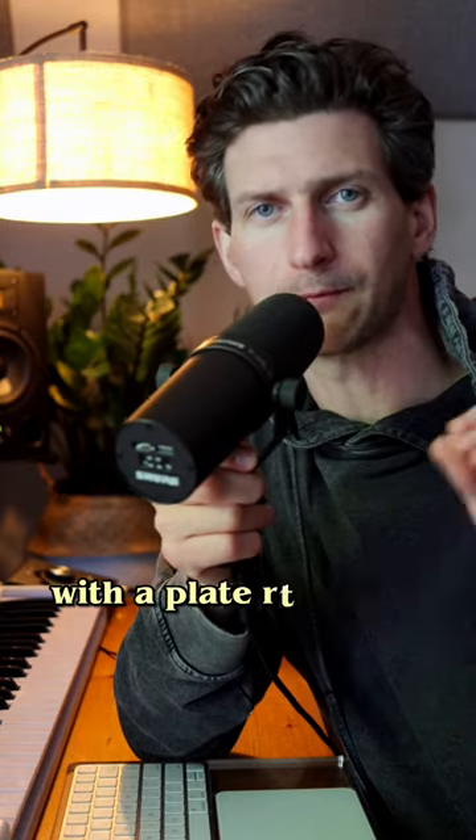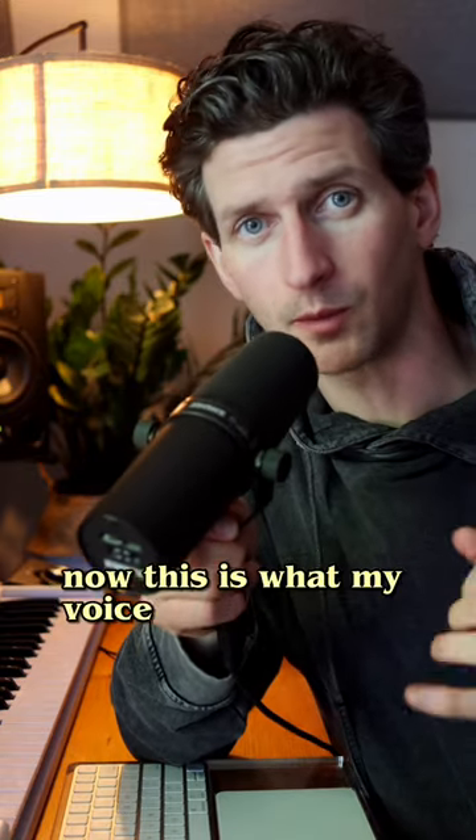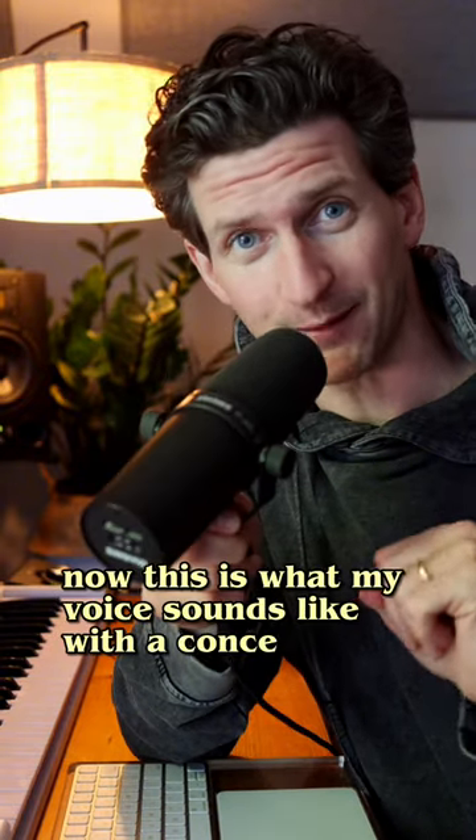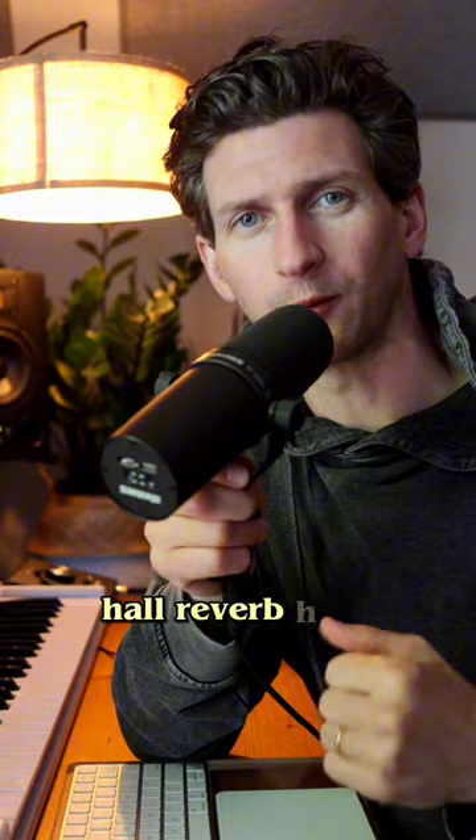This is what my voice sounds like with a plate reverb on it. Now, this is what my voice sounds like with a room reverb on it. Now, this is what my voice sounds like with a concert hall reverb on it.